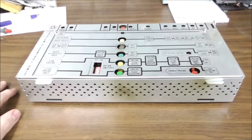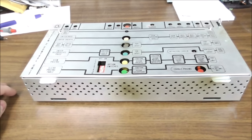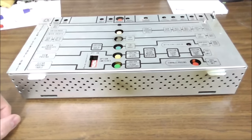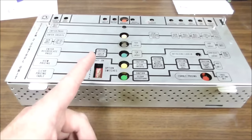Ladies and gentlemen, this is Joe's Classic Video Games back with another cool jukebox repair video for you this evening. This is a Rockola 490 that we have been working on. If you haven't seen our previous video where we messed with the power supply, go check that out if you've got a Rockola 490. You may be interested in that.